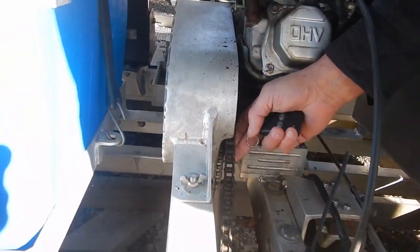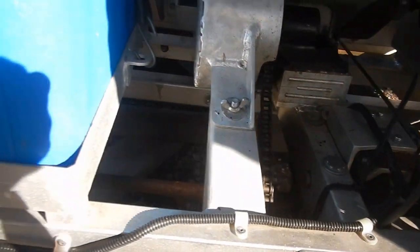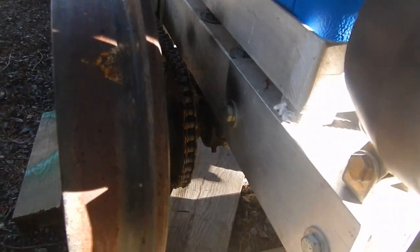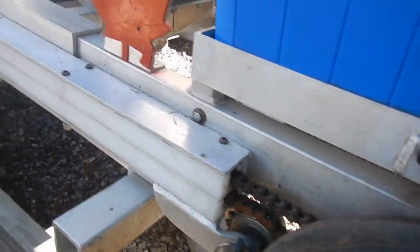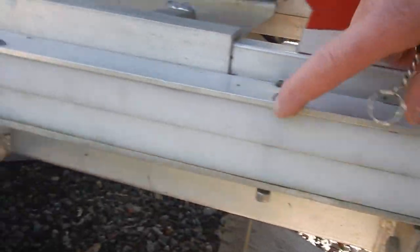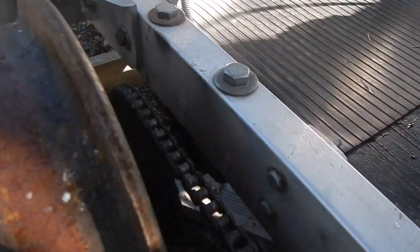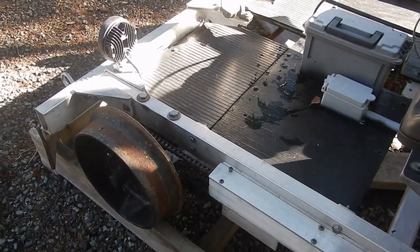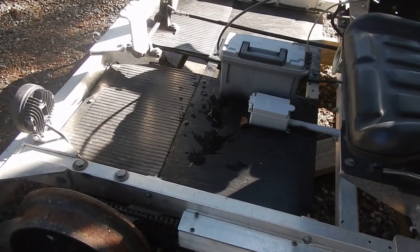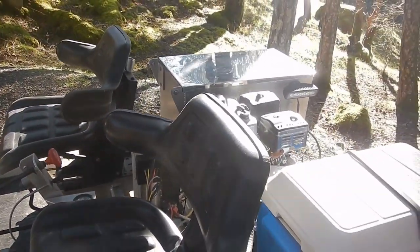It uses a mini-bike-style torque converter driving a chain down to the dual rear wheels. I also adapted it later for four-wheel drive, with a chain running up the side through UHMW to another set of sprockets with a tensioner. So if you're going up a steep grade and it's a little greasy or slick, you've got lots of power to drive it.